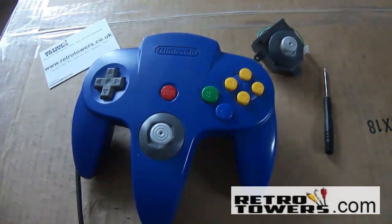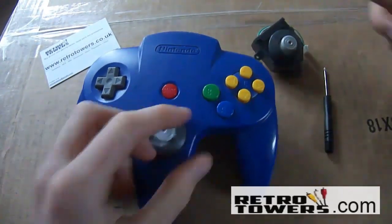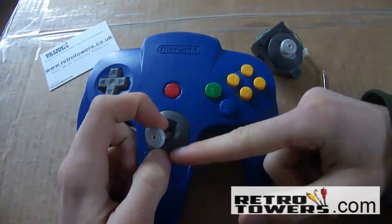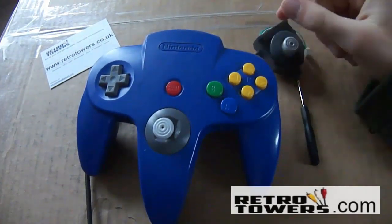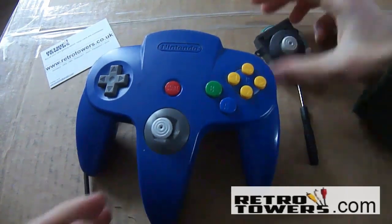Hello YouTube, this is Dan from RetroTowers.co.uk. In this video I'll be replacing the thumbstick from the N64 controller, and I'll be replacing it with a Gamecube style thumbstick, which in my opinion is a lot better than the standard N64 version.